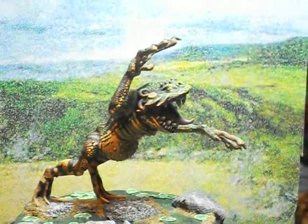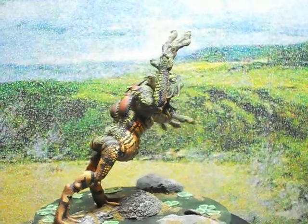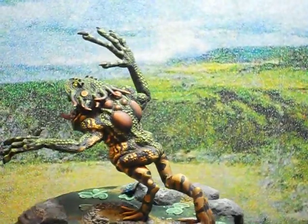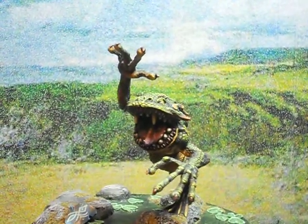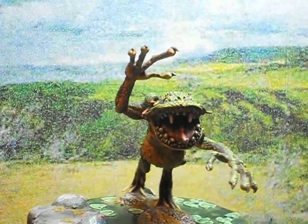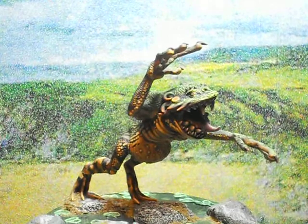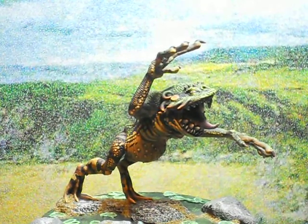So that is the Buffo Demonicus, the Demon Toad, in all his massive party-killing glory. Any comments, feel free to give me a shout. Thanks again for taking a look at him.